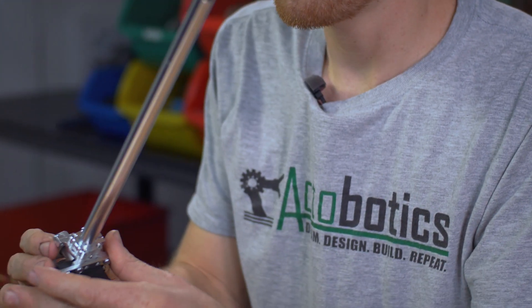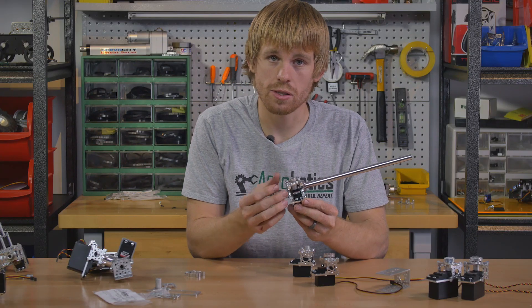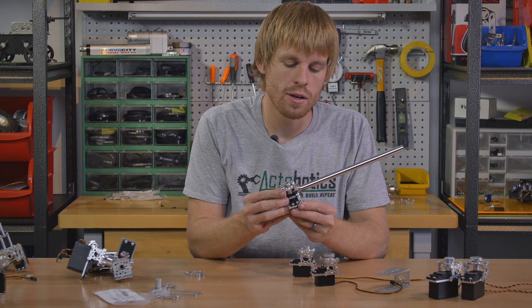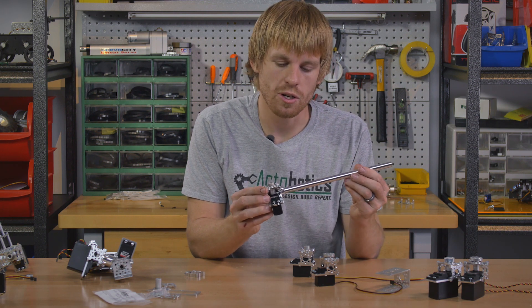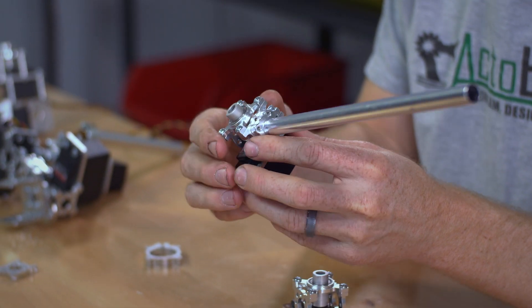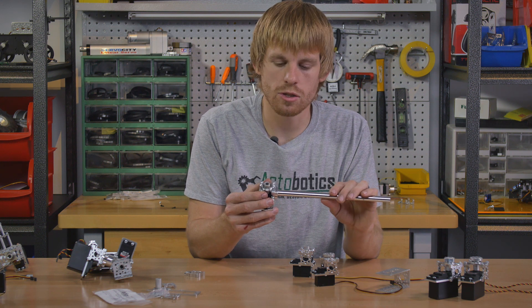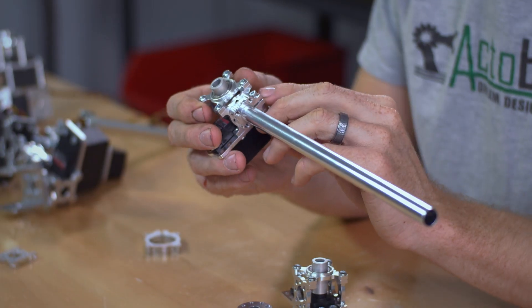Another way to mount your servo block is to just put a clamping hub on the outside. You can bolt it in from the inside of the servo block with some 6-32 socket head screws, and then just slide your tube in and tighten down the pinch bolt. We have some tube clamps that are also a little bit longer, so if you want to add more structural stability to this tube, you could run a tube clamp instead of a clamping hub.